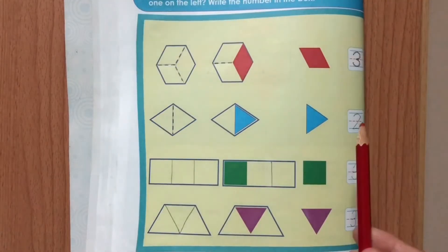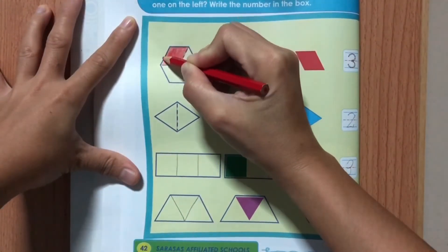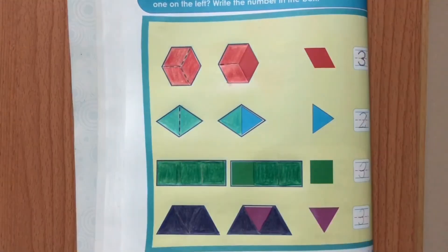We're done counting shapes and writing numbers. You can now color the shapes nicely. Well done!